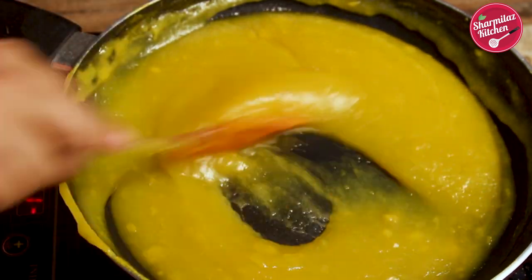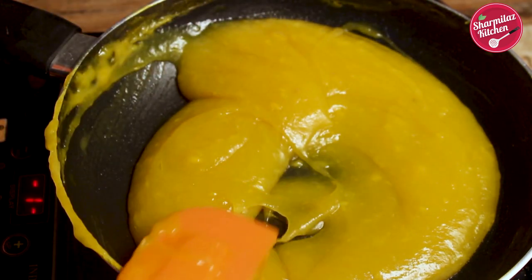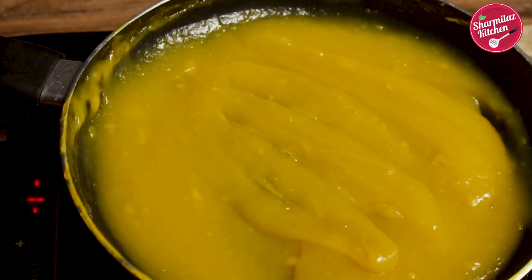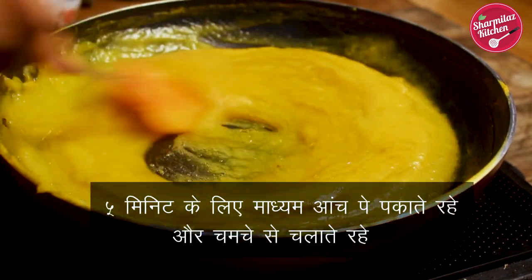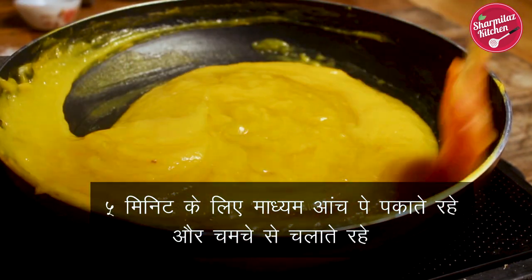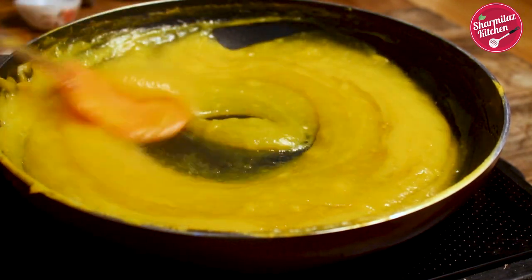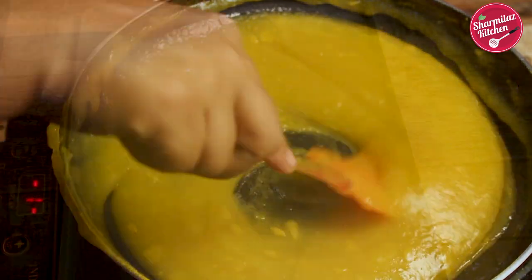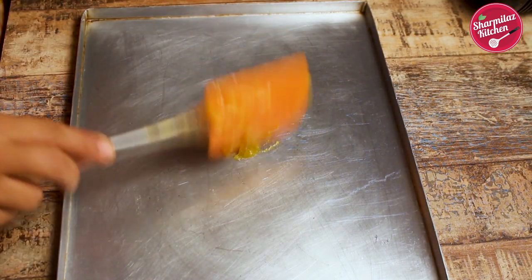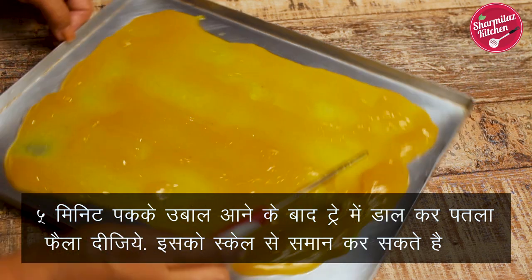After adding the sugar, the mango pulp will become a thinner consistency. Cook it for another four to five minutes until the mixture is thick and looks a little transparent. After two minutes of cooking, make the flame medium to low and keep cooking for another four minutes. You can see the mango mixture has become a little transparent, so it is ready to go into the greased tray.